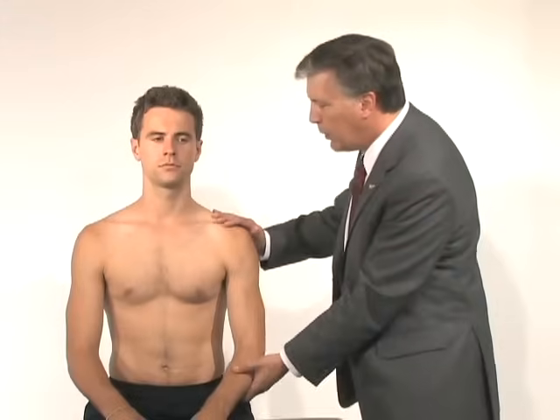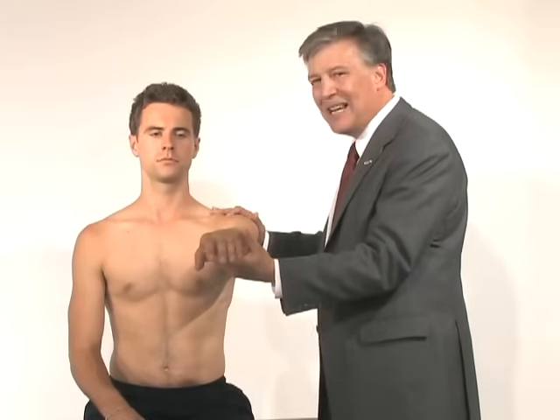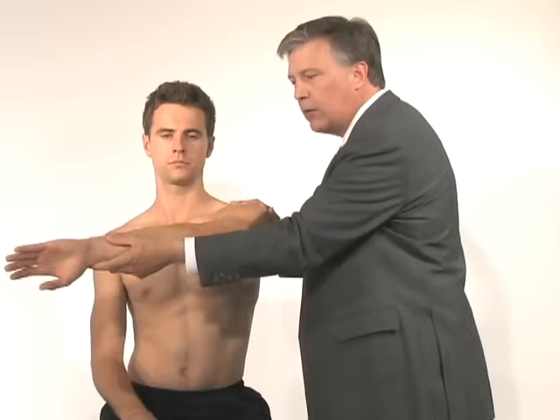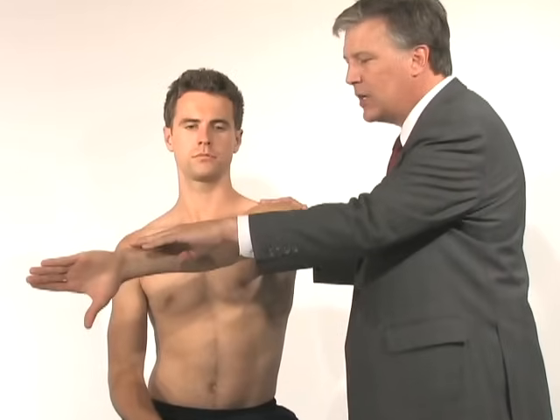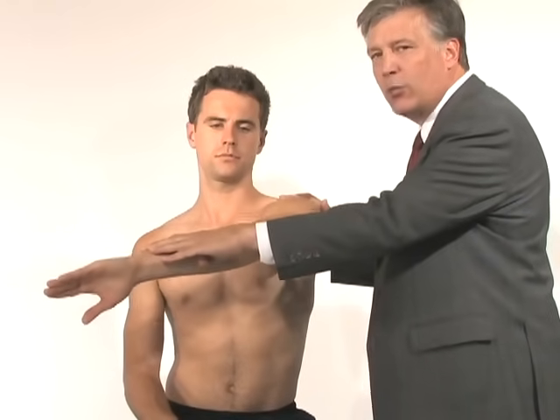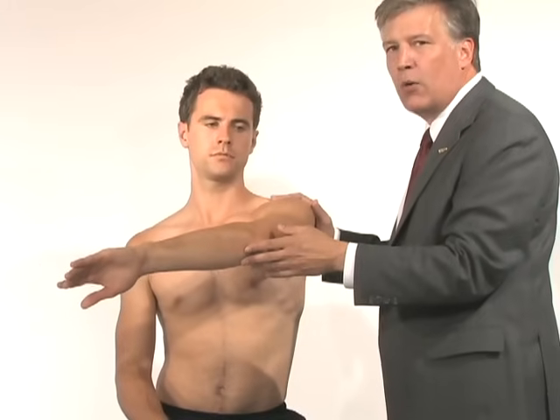Probably the most popular is one called the O'Brien's test. It was developed by Steve O'Brien. We'll adduct the arm and bring it into a crossover position with the thumb down. I'm going to have him resist as I push it down. If that exacerbates his pain, that would be considered a positive O'Brien's test.